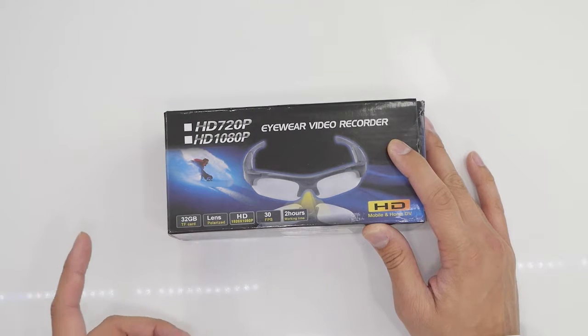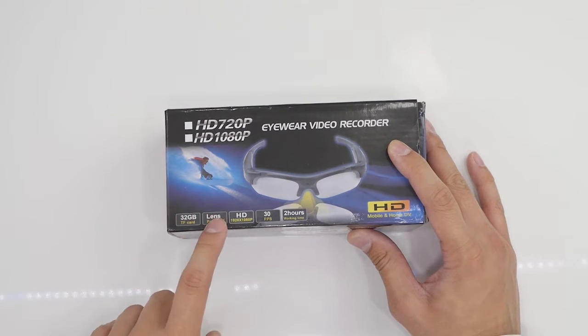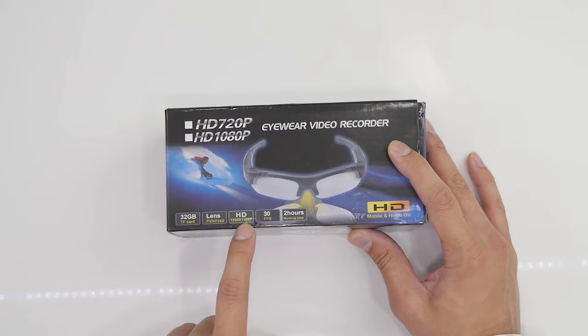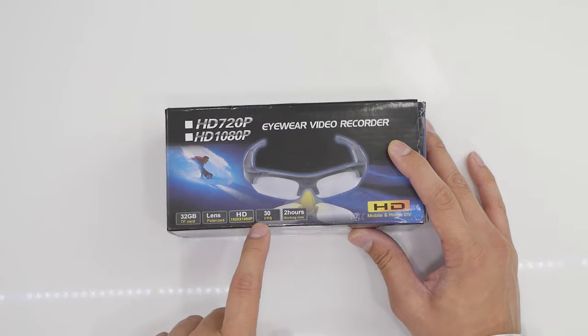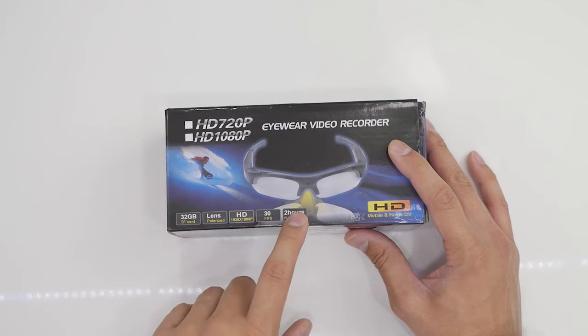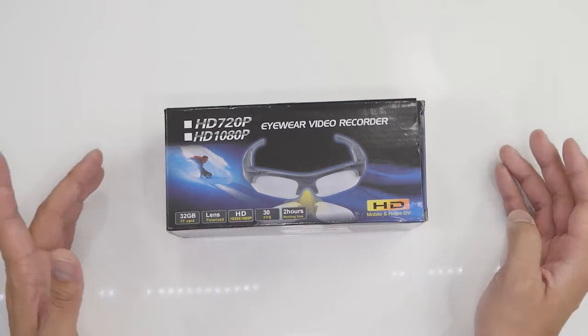You can see it supports up to a 32 gigabyte SD card, the lenses are polarized, and it records up to 1920 by 1080p at 30 frames per second. The working time is up to two hours.